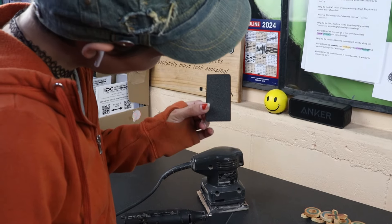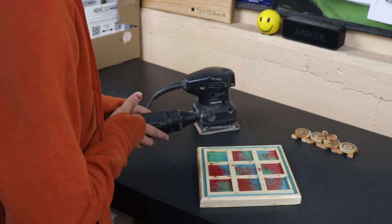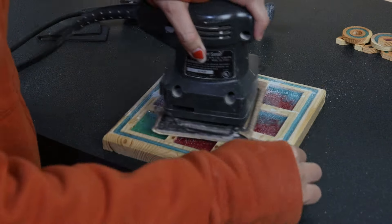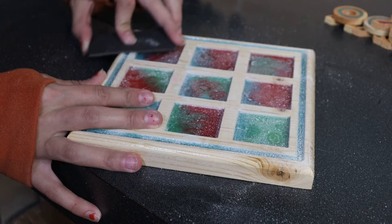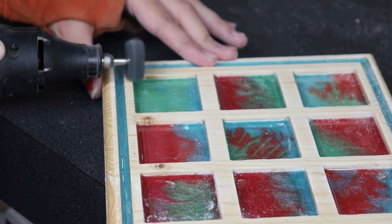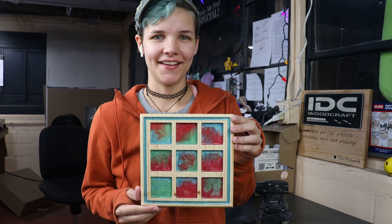Obviously we weren't very careful with our pour, so it's time to clean up our project. I've got a couple of different sanding methods here — I'm not quite sure what all I'm going to use to finish it out, but we'll figure it out as we go. I started off with the palm sander using 60-grit sandpaper, and that took off a bulk of the scrap resin on the edges. Then I used a piece of grit grip sandpaper at 220-grit for a finer touch, and then went in for final polishing with a 400-grit IDC Woodcraft sanding brush. I am so proud of the final result.